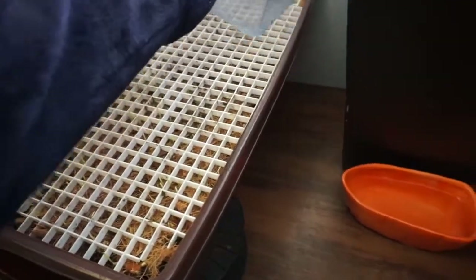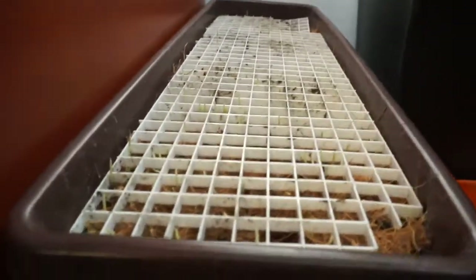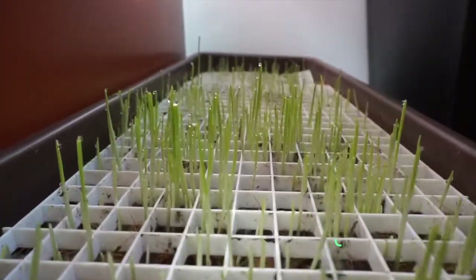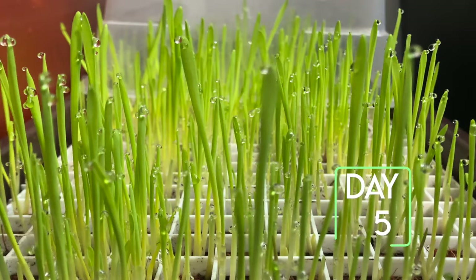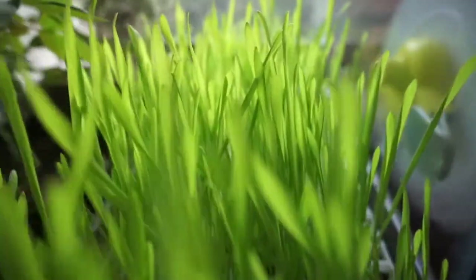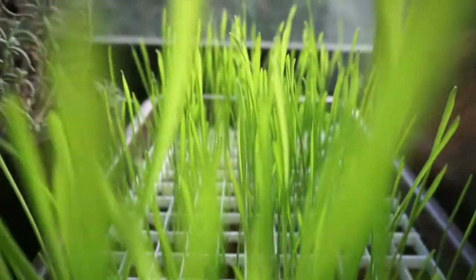On day two I'm removing the lid so you can see the little growth — it isn't much yet, but you can see how every grain has started to sprout. On day four it's even more noticeable and almost every grain has sprouted by then. On day five you will start to see it reaching for light and looking a little yellow, so on day six you want to give it full sun.